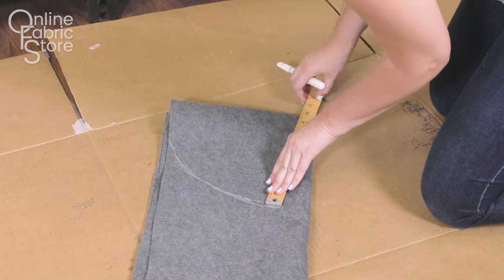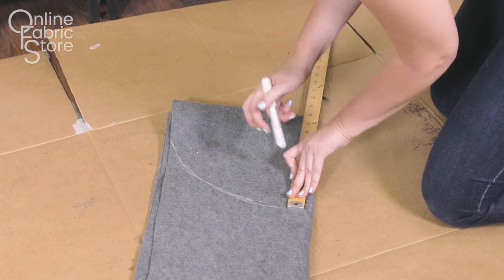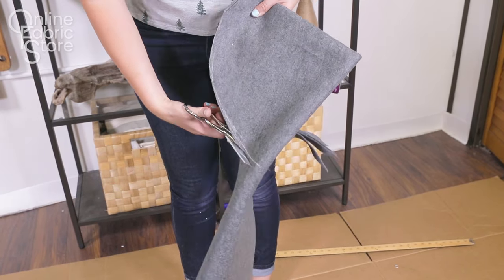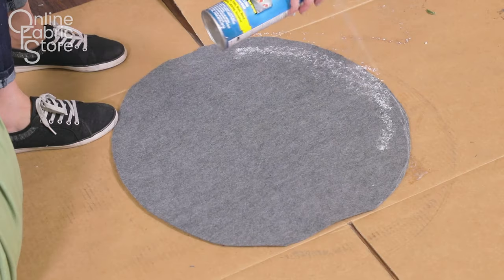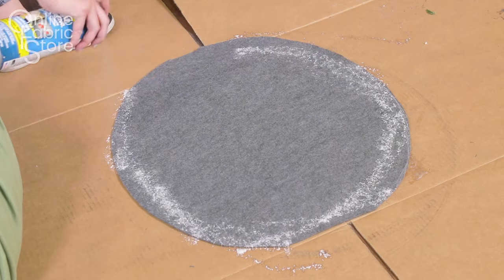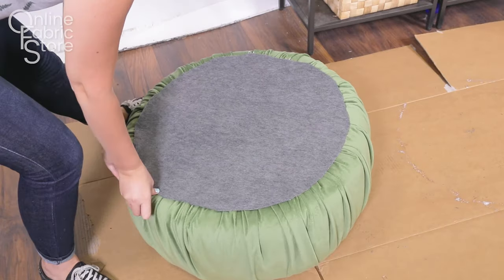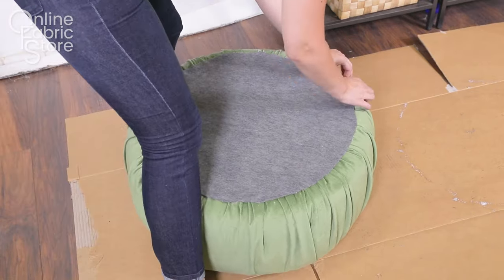Cut out a piece of felt that's the same size as your tire. Spray around the edges of the felt and stick it to the bottom, and now your floor poof is complete. Thanks for watching this OFS project. Like and subscribe to our channel for more crafting videos, tips, and tricks. See you next time.